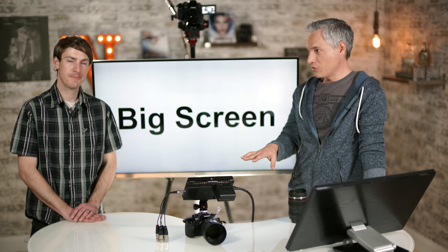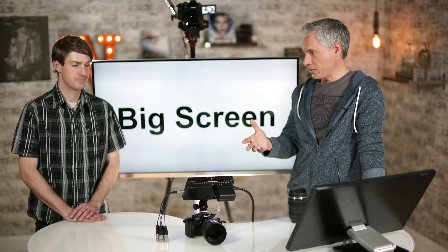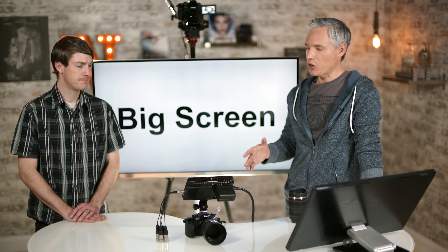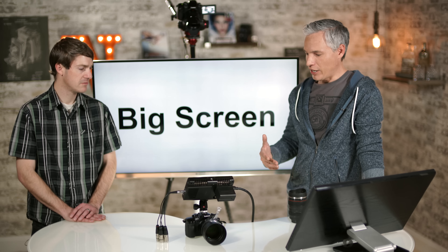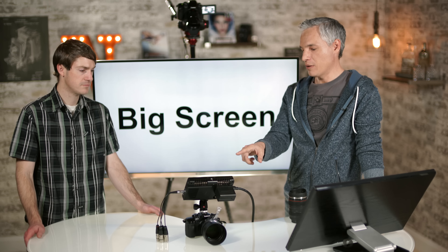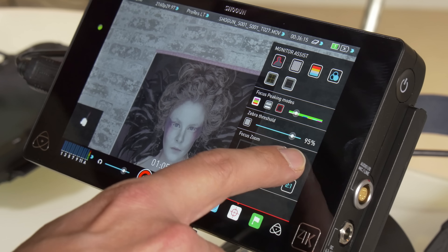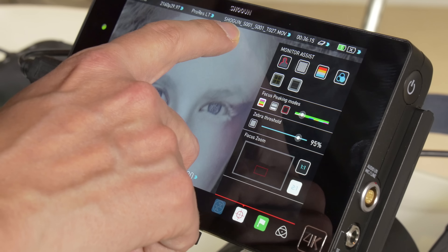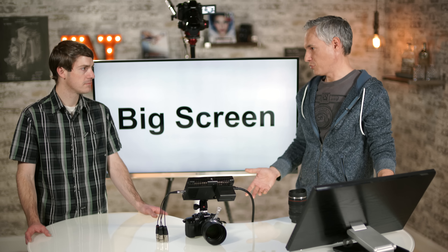One thing we've noticed is that the battery on the Shogun is kind of appalling. We're used to the bad batteries in the GH4, which constantly require recharging, but the Shogun seems to only last about 10 to 15 minutes. Fortunately it takes interchangeable cheap Sony batteries, so you can just buy a bunch and keep them around, though bigger batteries will add more weight.